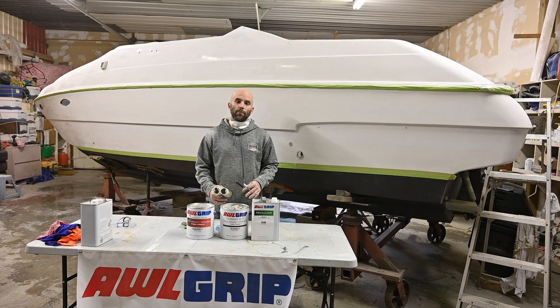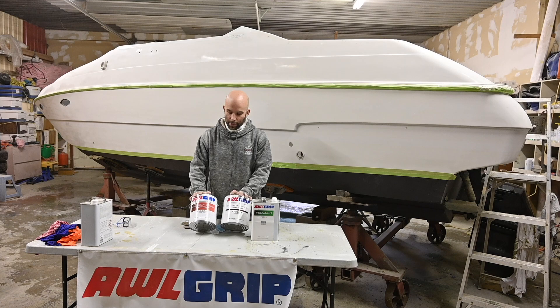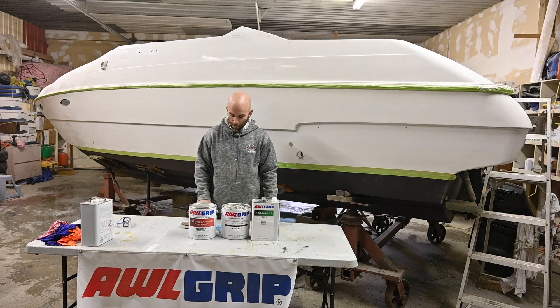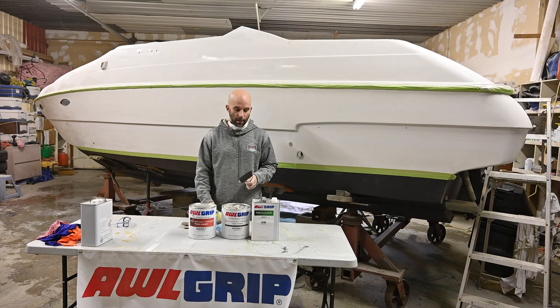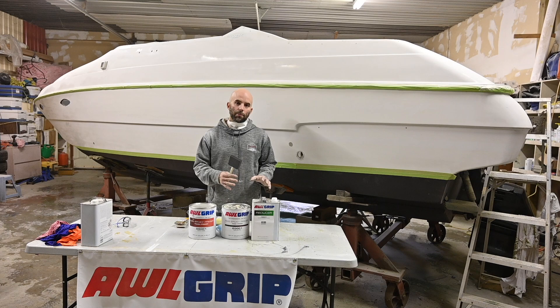We've finished our wipe-down solvent, so today is priming day. We're using All Grip's epoxy primer, one-to-one mix ratio, and then thinning it for brushing and rolling. For brushing and rolling, we're going to use the West System foam rollers — I like these because they put it on really thin, makes it easier to tip, and they stand up to the epoxy. For tipping it out, we're going to use the Redtree foam brushes and a couple of bristle brushes in detail areas. After that, we're going to sand our primer coats down with 320 before we paint, and then 400 after that.